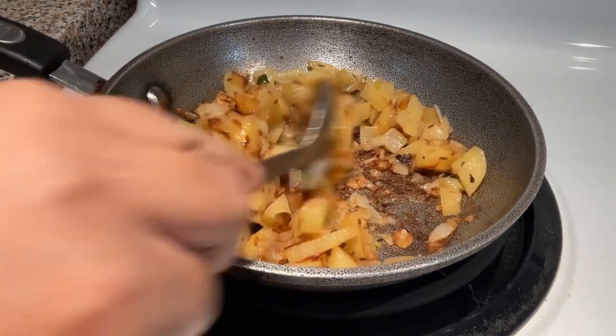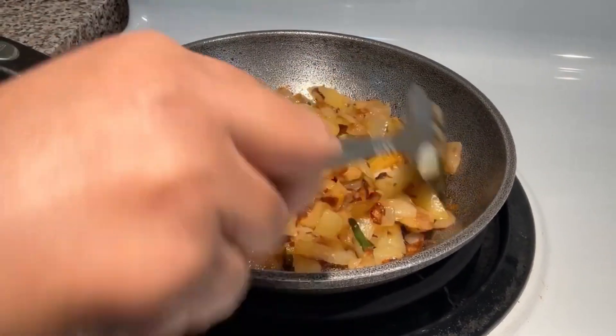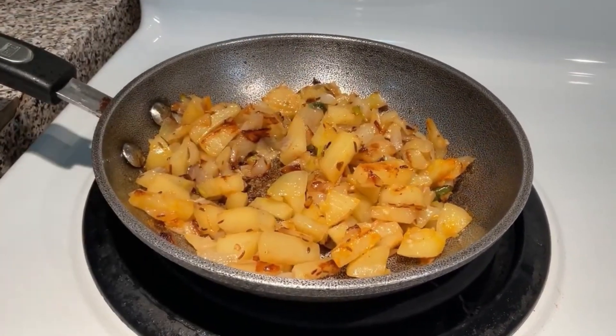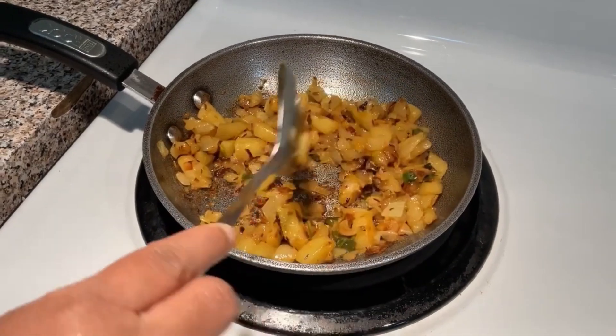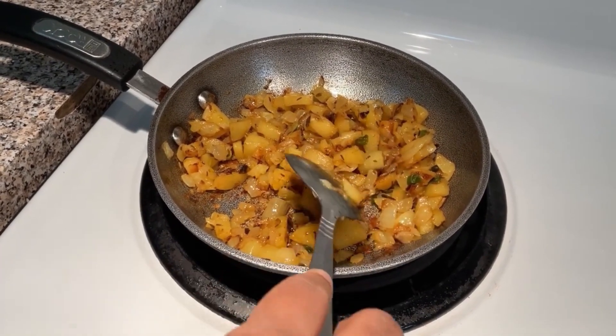The oil is done. I will make the oil in 2 minutes. I will show it on the screen.